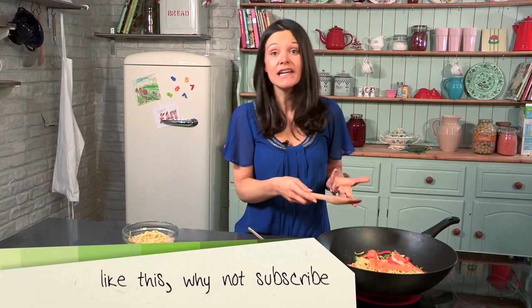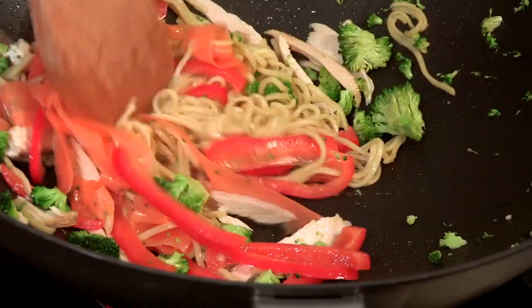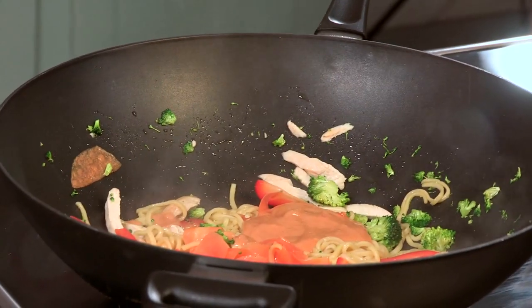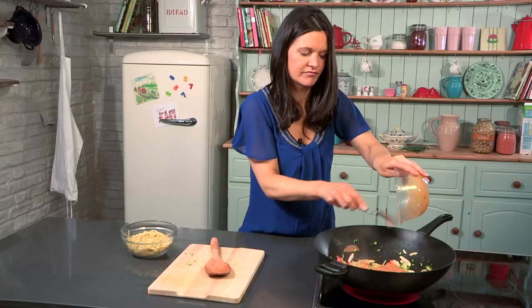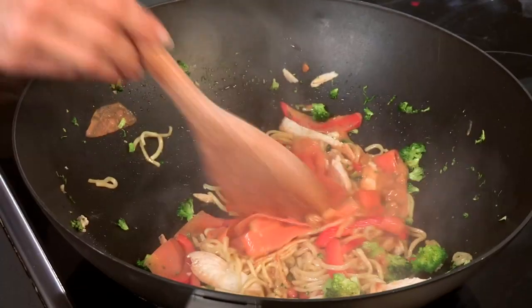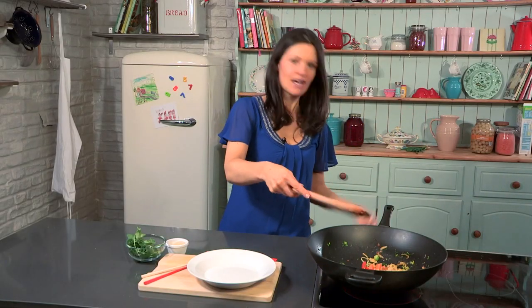I'd love to hear — we'd all at Videojug love to hear how you get your kids eating better foods, healthier dinners, their five-a-day. So tweet us at Videojugfood or find us on Facebook as well. And lastly, the marinade — just stir it through. Right, we're done. How easy is that?